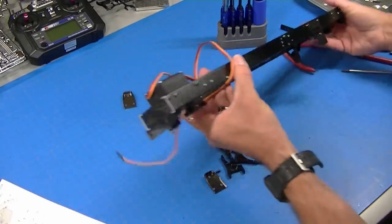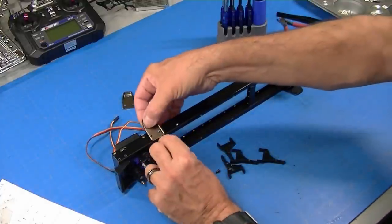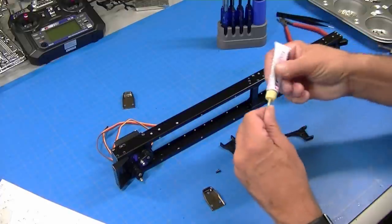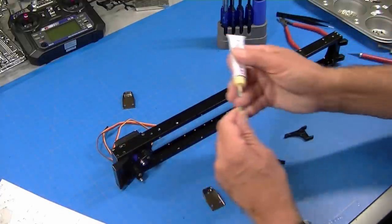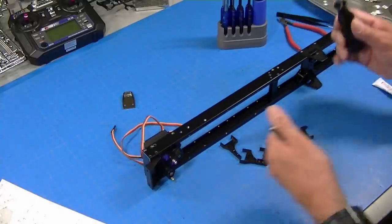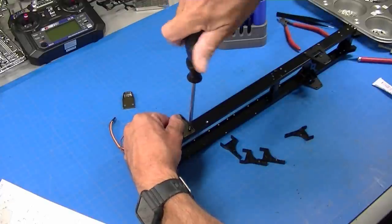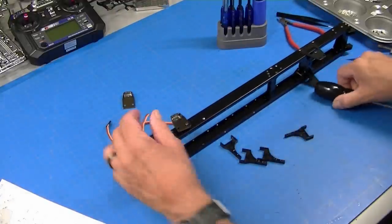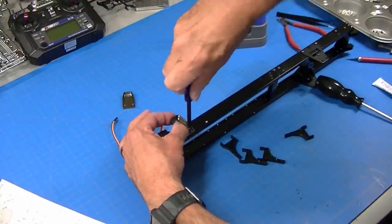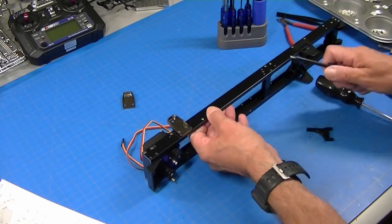Now we'll just put the other side on and screw it down to match. The frame is put together — actually not very hard — and it looks like you did something. These front shock mounts just bolt on here, and these fuel tank supports bolt on here. Since we're going right into metal we're going to use a little Loctite. All of these use this little short 3mm screw. We'll put these on both sides.